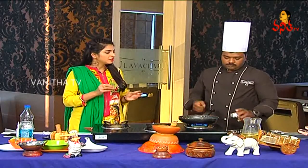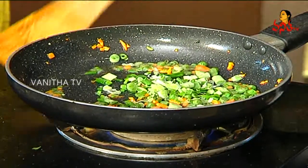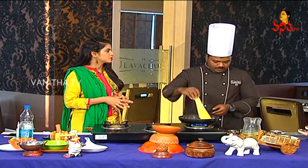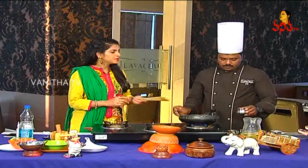So we will fry the beans and carrots. Now we will add spring onions. You can use spring onions in vegetable soups as well.